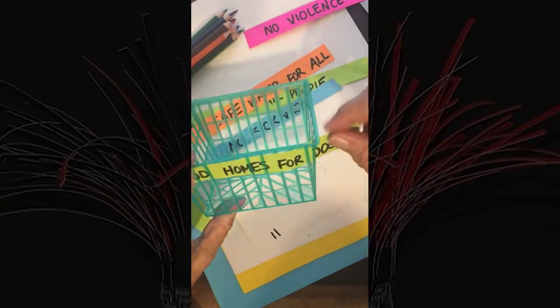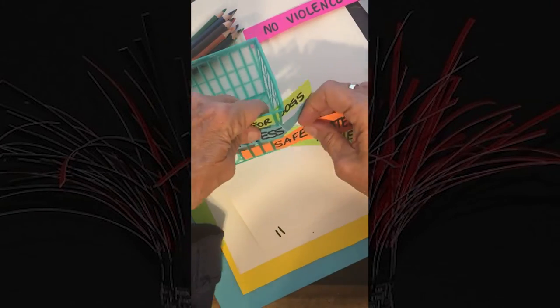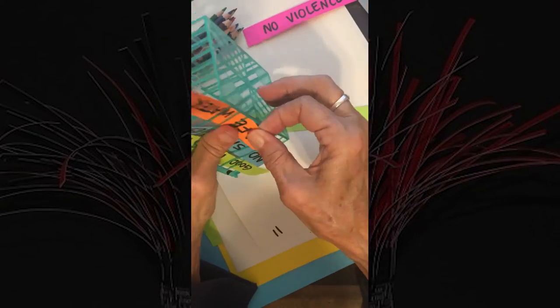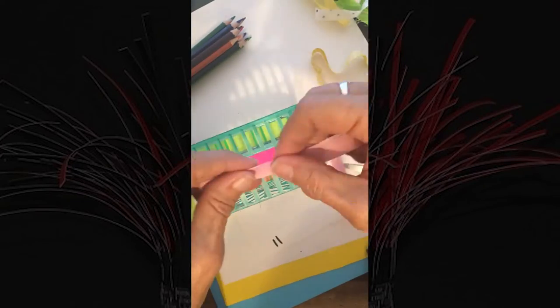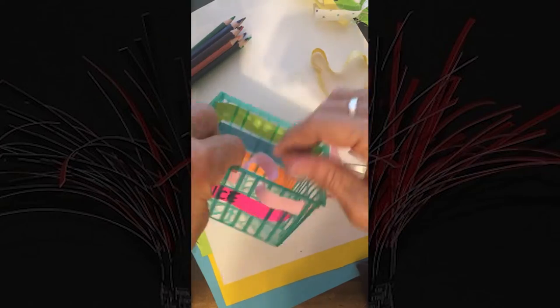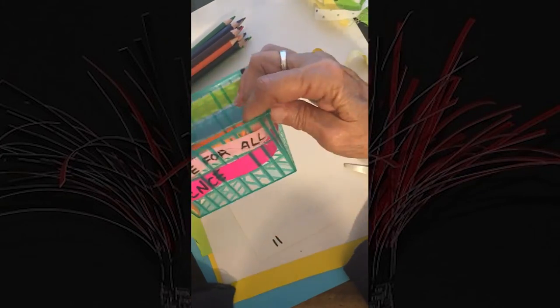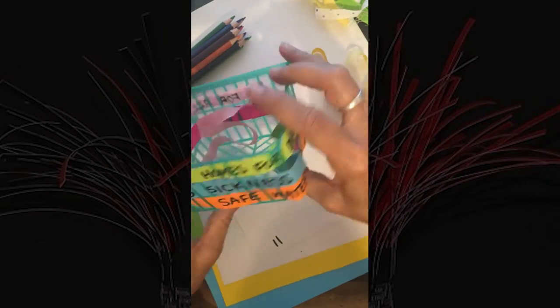Step 4. Now, you are going to weave your sentence strips into the plastic basket. Step 5. Feel free to write more words and sentences about the changes you want to see and add them until your basket is as full as you like.